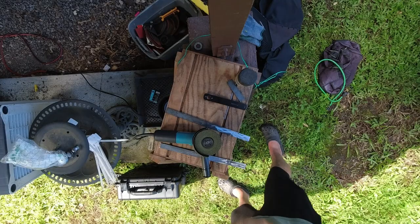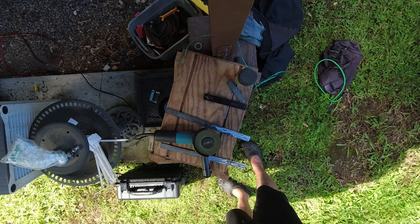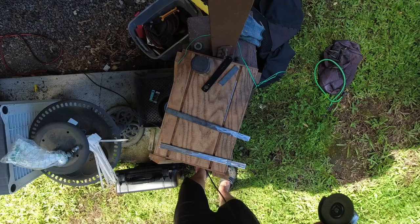The last bike I modified with this very similar technique was my BMW RT 1200. I used a big aluminum plate because I had the plate, and it's probably about the same weight as this flat stock here.